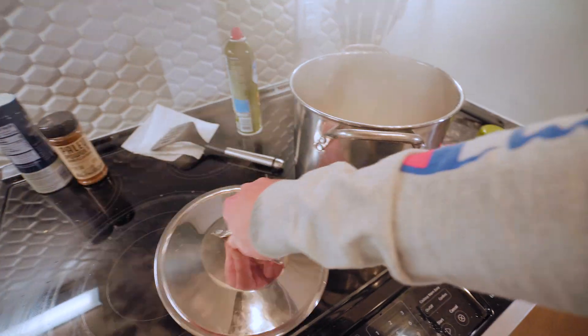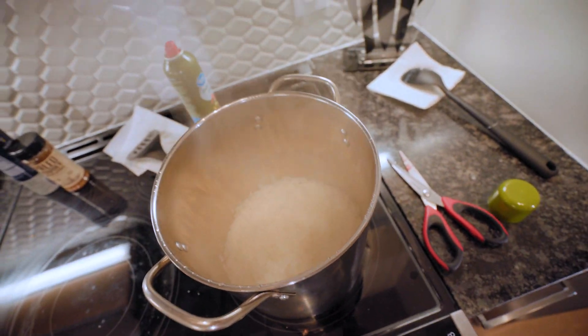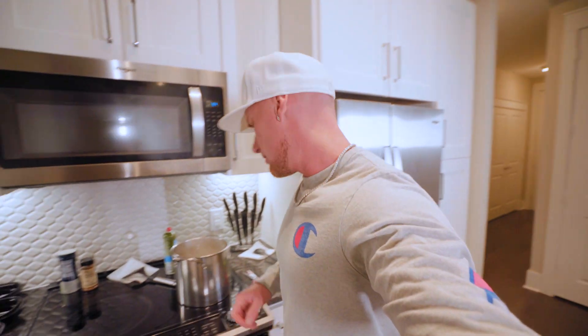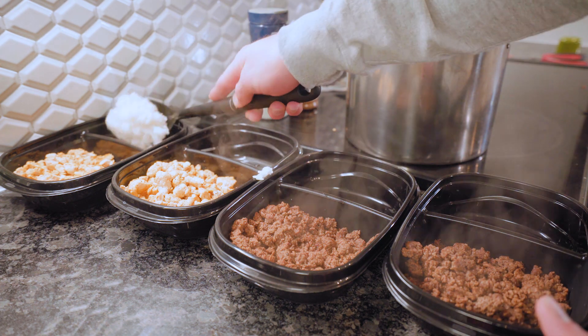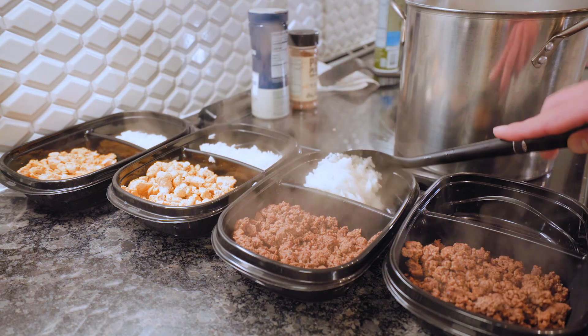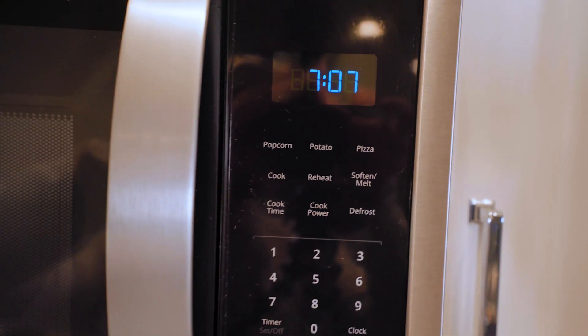The rice is done — it's fluffy and has absorbed all the water. Divide it out between all the meal prep containers. Time check: it is 7:07, which means we basically got all four of those meals prepped in about 27 minutes. And I'm filming a video, moving a camera, trying to get good angles — so really you could probably do this in about 15 to 20 minutes.